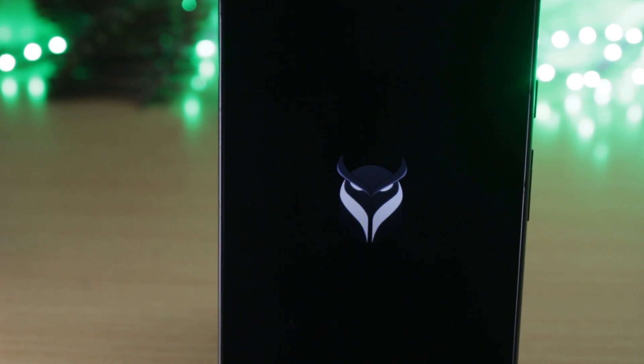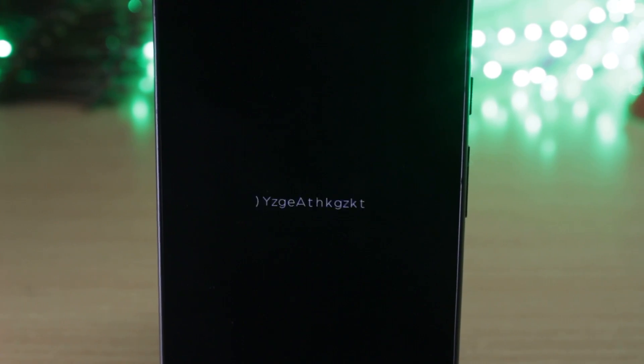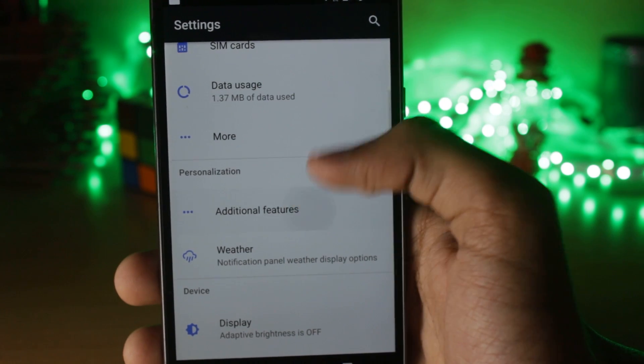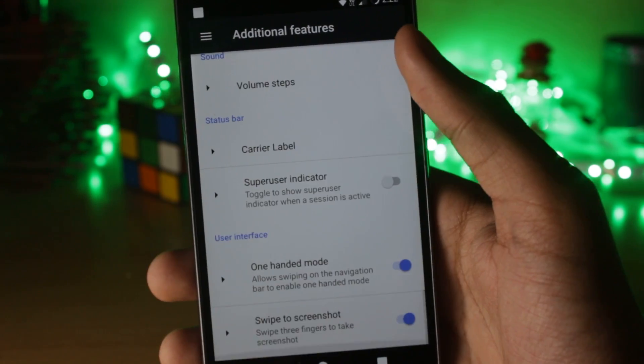The first thing I noticed while using InvictaOS was the design. The boot animation looks spectacular, the logo is also good, and there are some subtle design changes in the status bar icons, with normal icons redesigned as well. All of the features have been put into a separate column in the settings menu, and there are some subtle UI changes that improve the overall interface.